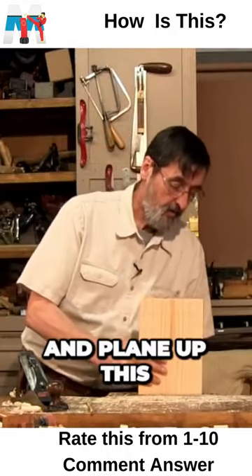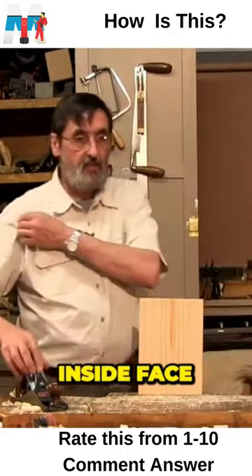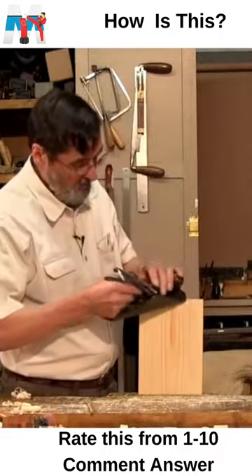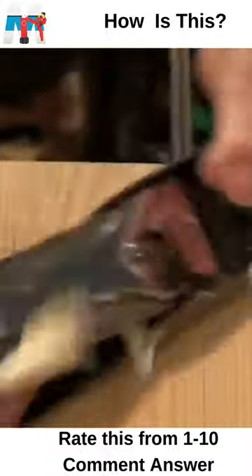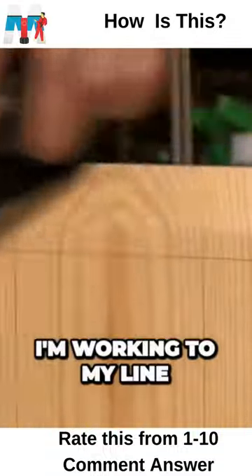Let's go ahead and plane up this inside face. I'm going to set this deeply again. I'm working to my line on the top.